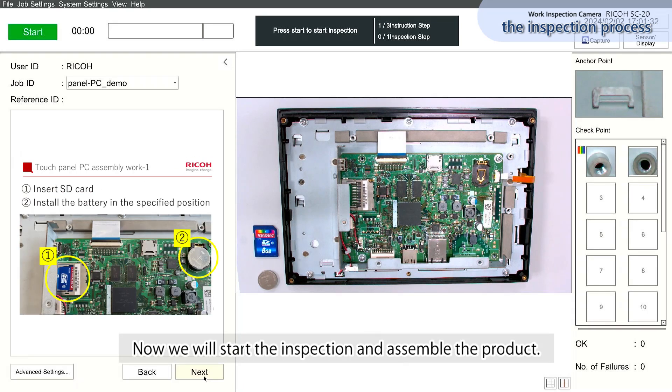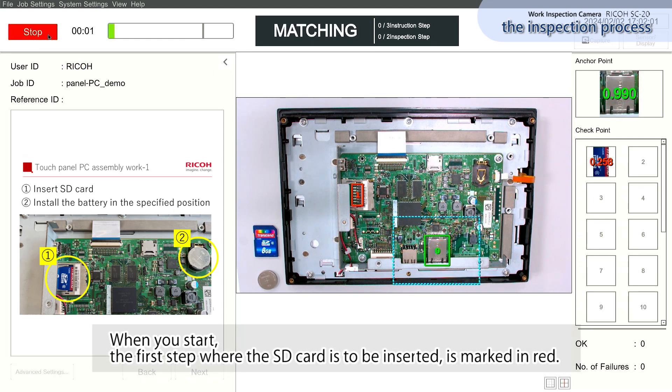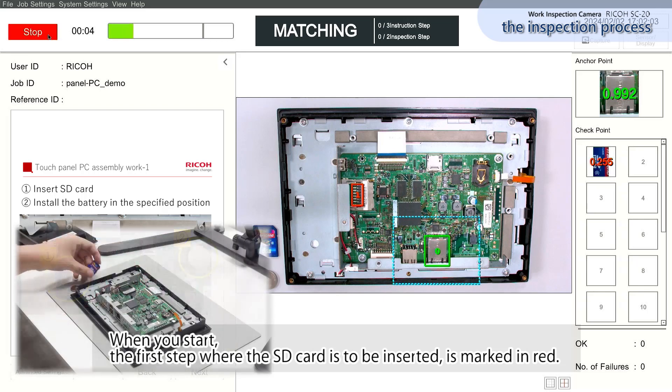Now we will start the inspection and assemble the product. When you start, the first step — where the SD card is to be inserted — is marked in red.